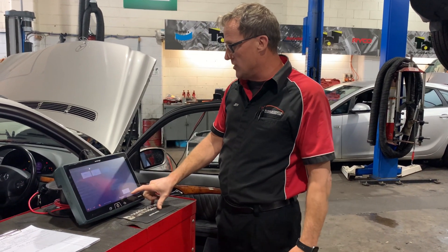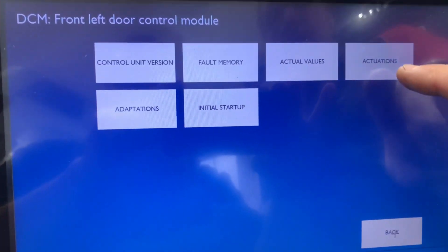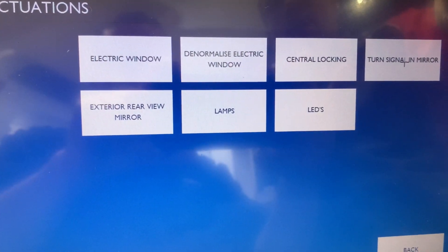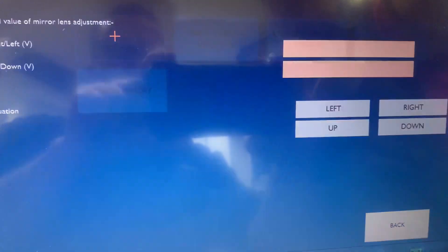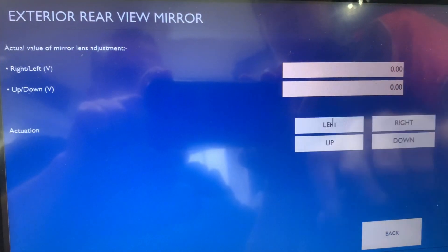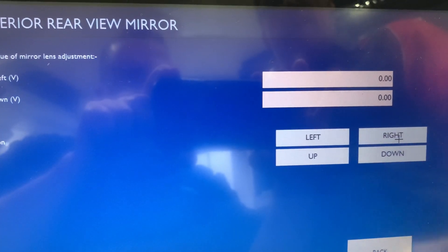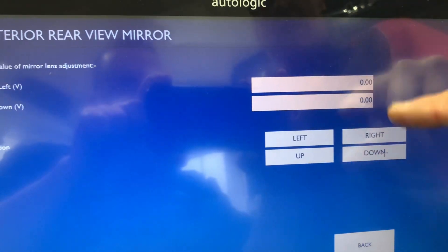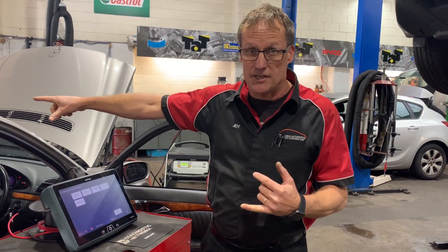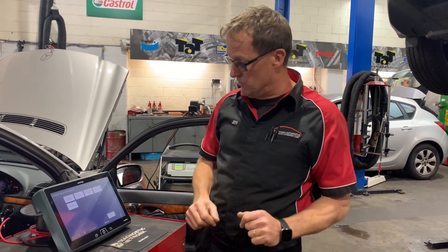So we're honing it down. We want to go to actuations on that side as well. Back to actuation — we try to activate that mirror to see what's happening. External rear view mirror, lens adjustment, and we have the same situation again. We press left — nothing happens. No voltages are being received by the motors in that mirror. Right-hand side the same. Up and down — nothing's happening in regards to voltages being received by that motor. So we can now confirm that the module is receiving the data, we can ask it to move the mirror, and it's not working. Pretty confident we've got a problem in the mirror itself.